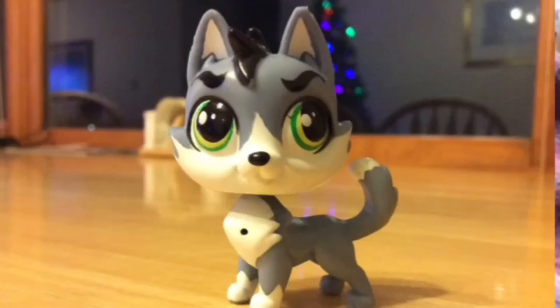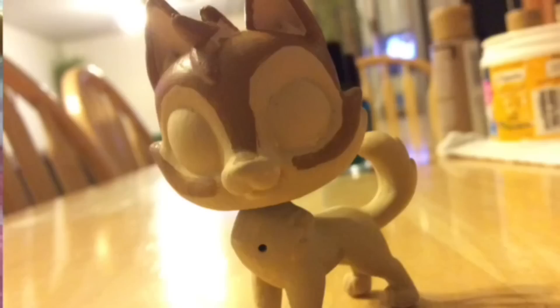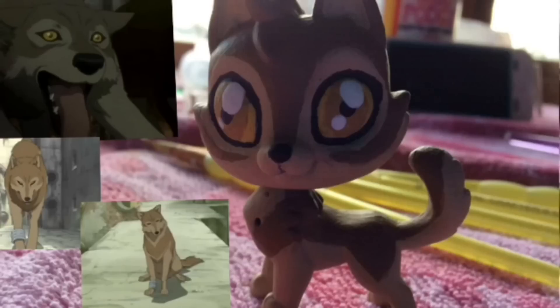This is what he looked like before I customized him. This is when I finished layering on the first base coat — like a bunch of layers of the first color. Then I started with the brown stuff, then I finished the brown part. His nose is beautiful. Now he's all done.